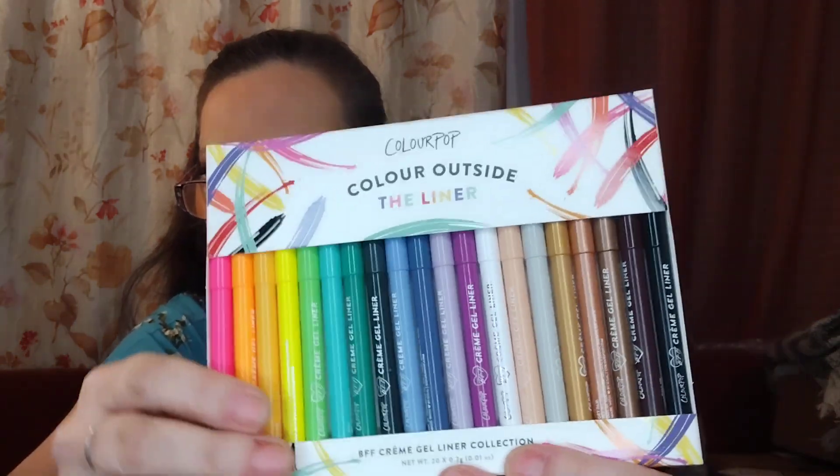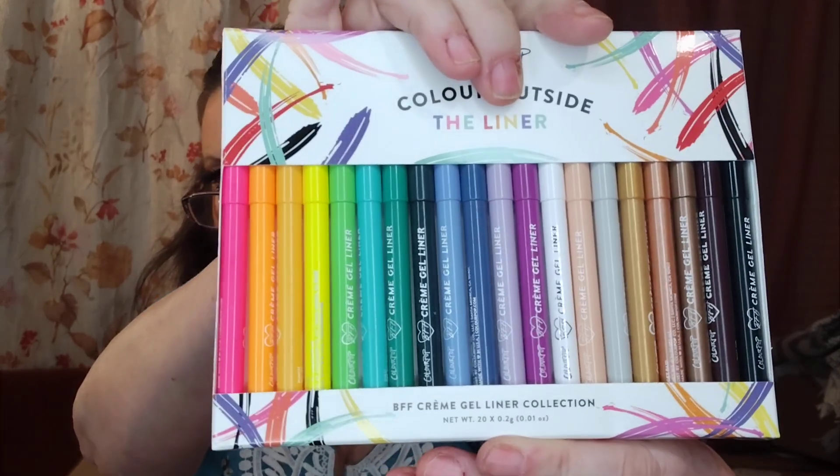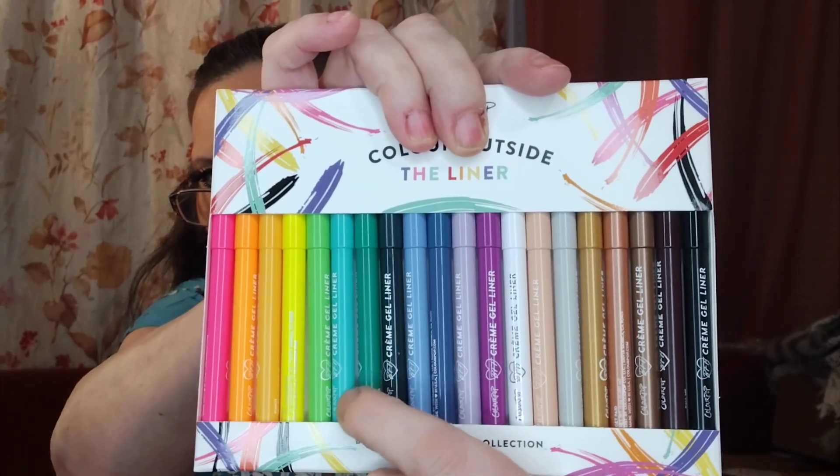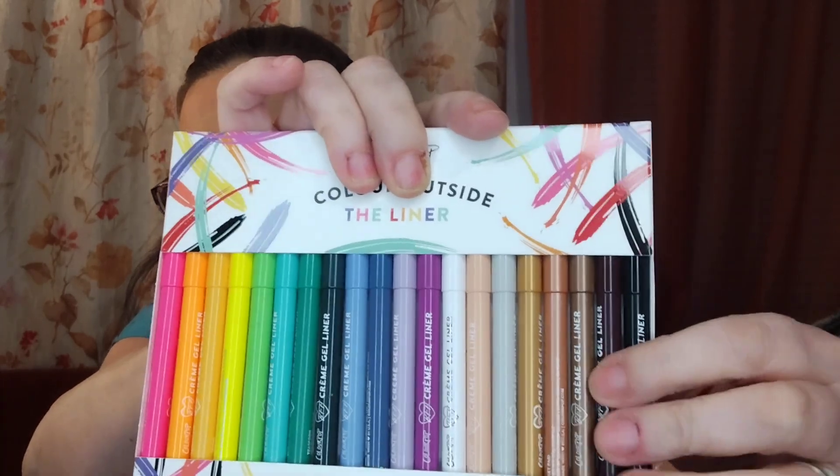I added this on — I'm gonna hurry. These were regularly $40, I got them for $20 — there are 20 gel liners. Look at all these! That's 50% off. Look at these colors — I mean, wow. There's colors I usually use and I'll go adventurous. I will give some away, I know I will. I also have the felt-tip vault ones — the short ones. I think there are six colors in that set.